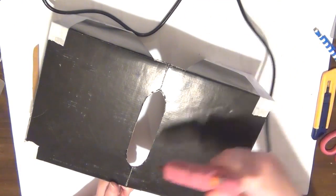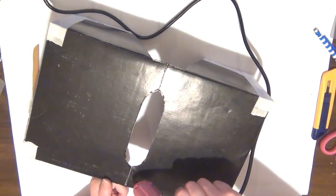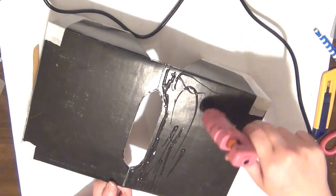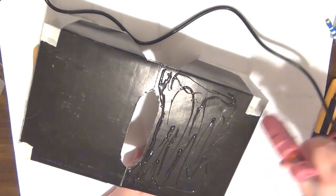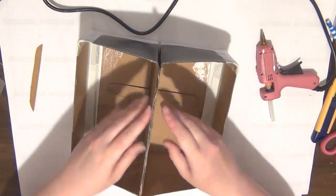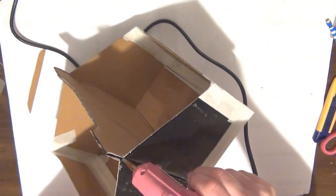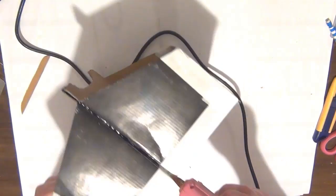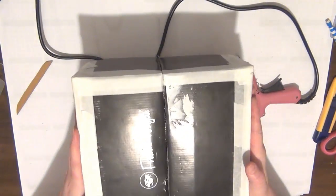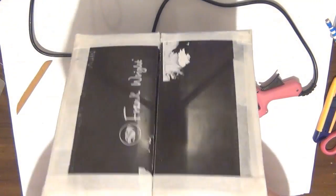Now before I adhere the handle to the box, I need to glue the box together. I'm adding some hot glue all over the back of the box and then pressing it together. I'm not worrying too much about the corners because I can add glue all the way around so that the box is really well stuck together.